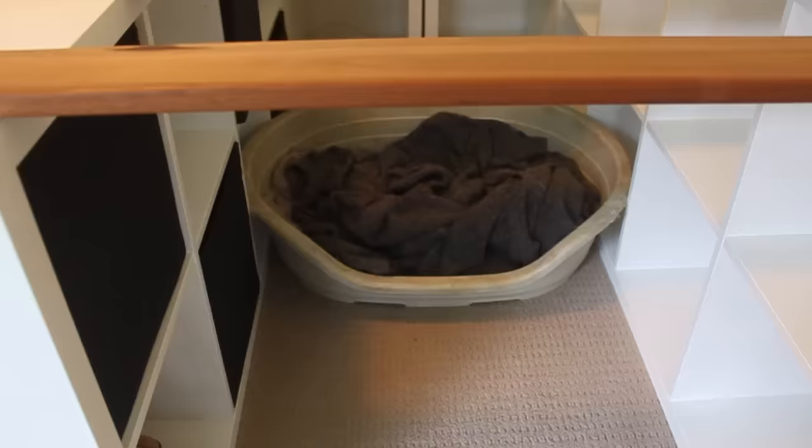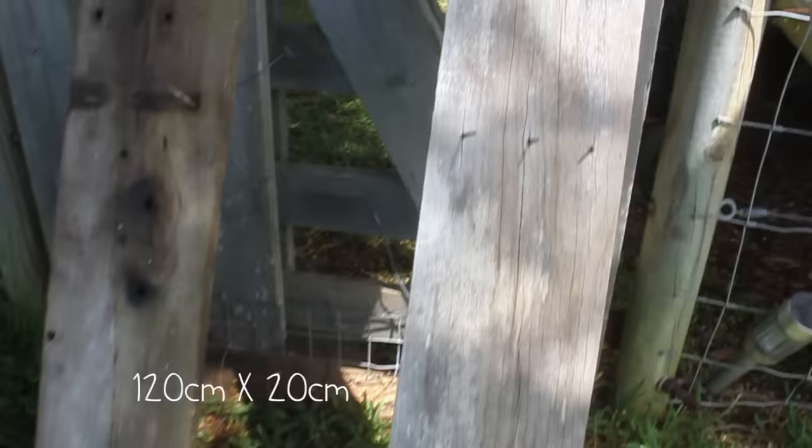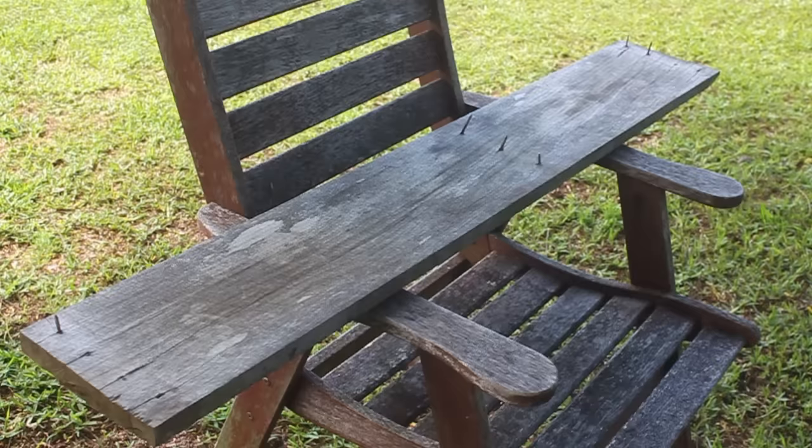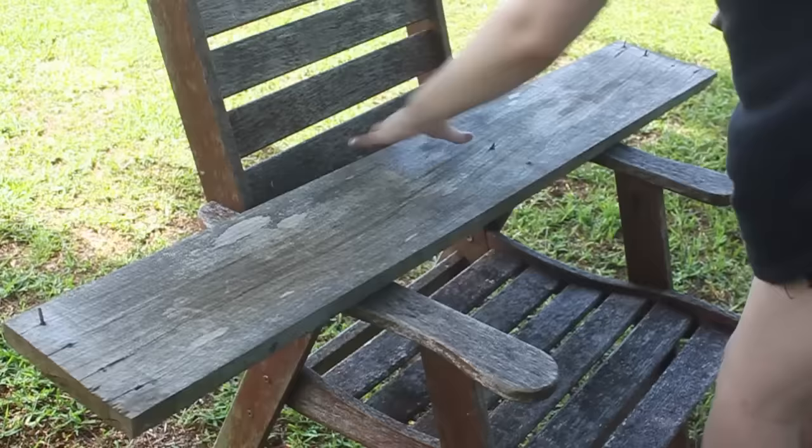For this shelf I made, I just grabbed a random plank of wood from my backyard which was 120 centimeters by 20 centimeters — exactly what I was after. And there's Ellie! All I did was take out the nails, and basically this was the hardest bit, only because they were really stuck in there.